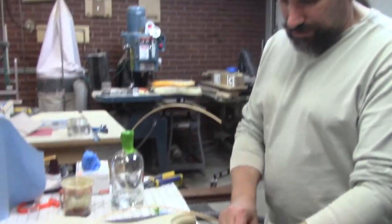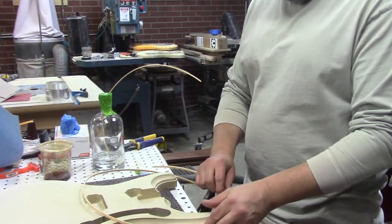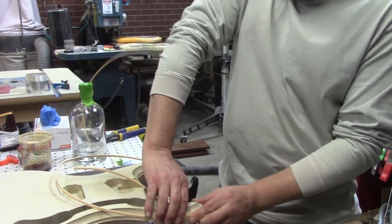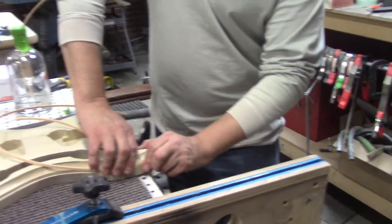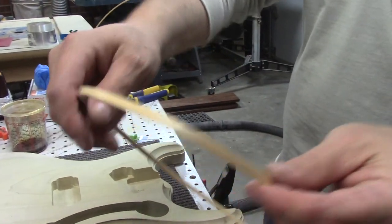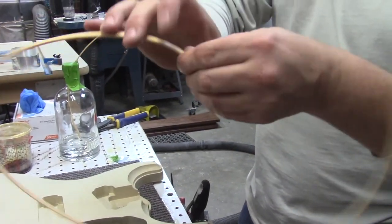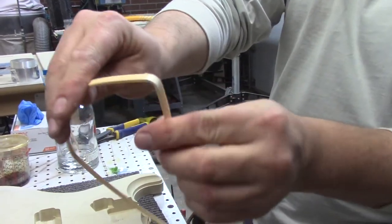I'm going to show you what it looks like if you try to bend binding without a heat gun. Actually that's not bad, but you kind of get a bendy white part there. And if you bend this too far, that's what you're going to get — especially on a Les Paul or something.